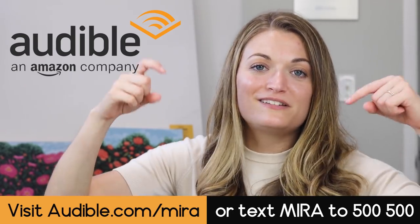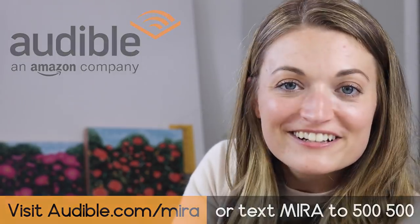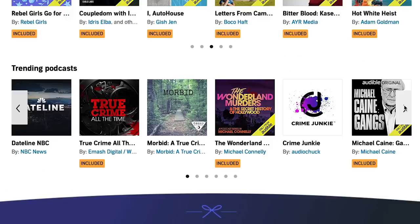I actually found one of my favorite childhood books, The Secret Garden, on there the other day — pretty cool. I've been using Audible for about two years now and I wish I had joined sooner because I've just gotten so much out of it. If you want to get a lot out of Audible too, you can enjoy a 30-day free trial by going to audible.com/Mira, or you can text Mira to 500-500. Thank you so much Audible for sponsoring today's video and for providing me with so much entertainment over the years.